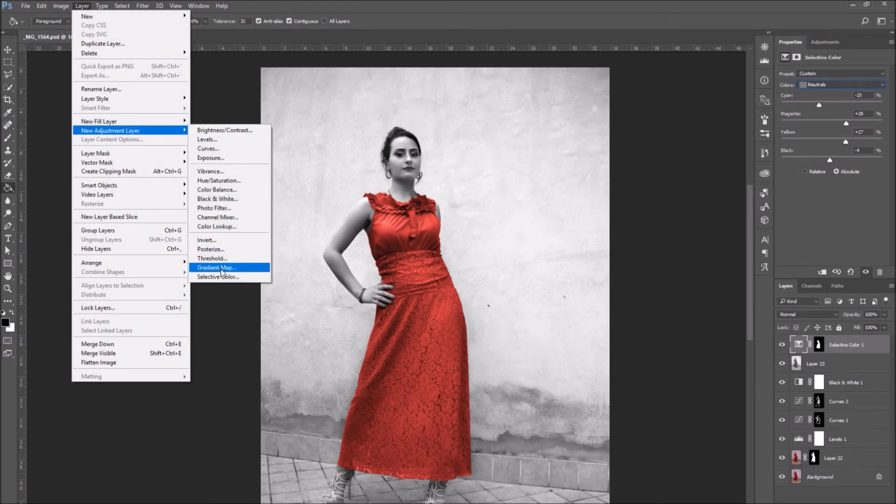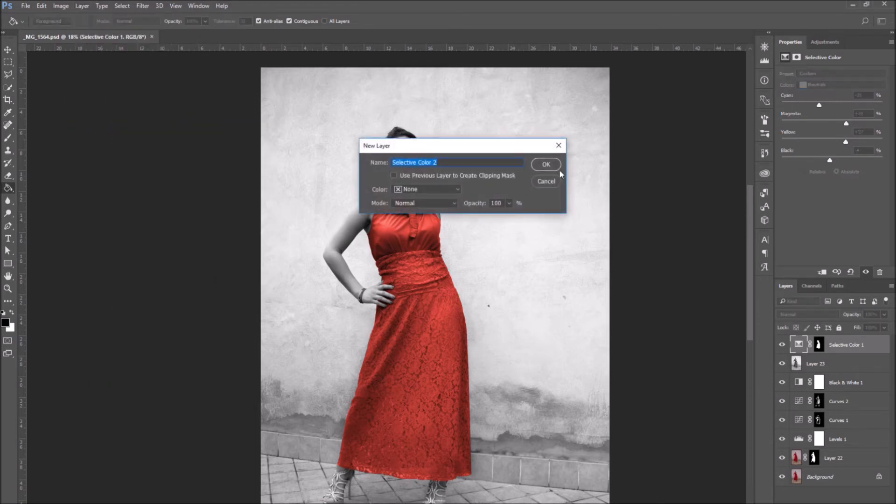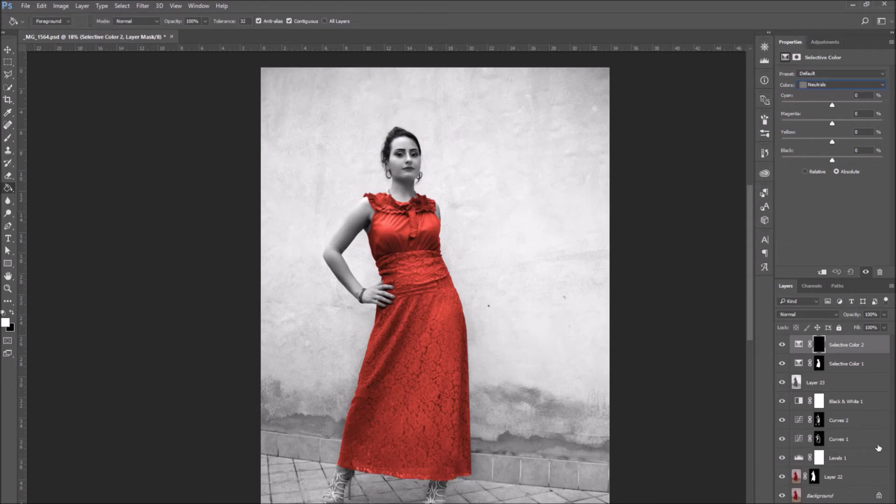Use the Selective Color adjustment layer to color all the other parts of the photo. I am going to create a new Selective Color layer and this time I am going to select the skin. When I am done with the selection, I am going to regulate the colors to make the skin the tone I want. After you have regulated the Neutrals in the Selective Color layer, you can go to the Colors drop-down menu and regulate the Blacks and Whites.